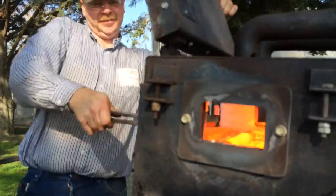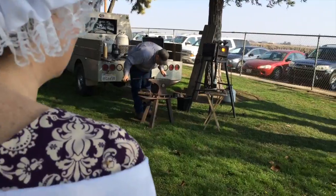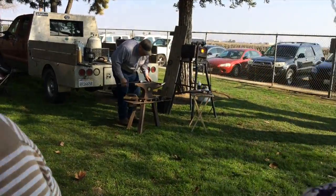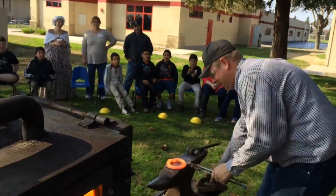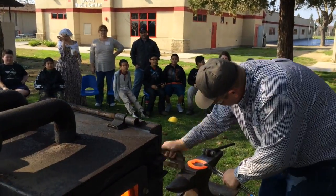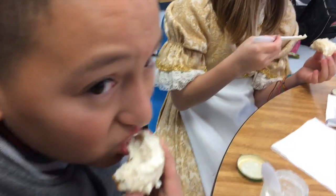We have a bunch of stations — we've got the blacksmithing station, and the kids are super excited to see this, as it's something that most of them don't ever get to see: things being made out of cold metal. Then they get to go to a butter station and make butter by hand, and they get to drink tea and have biscuits as a meal they would have eaten back in the day.